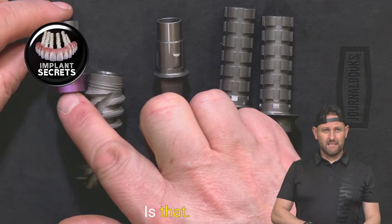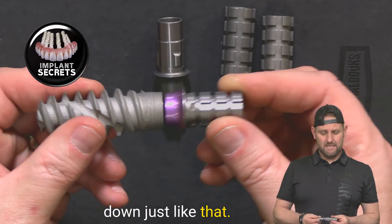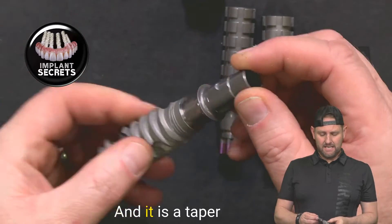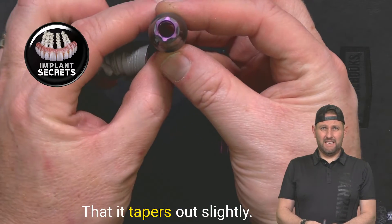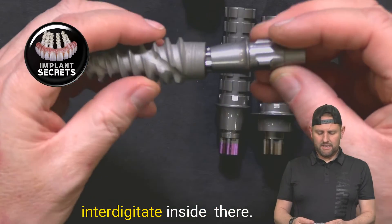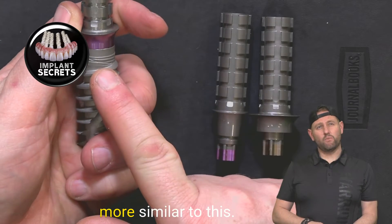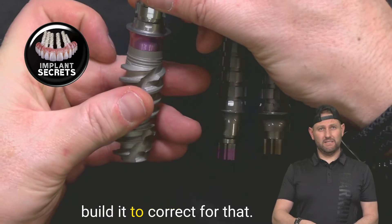This here is what we call a non-indexing abutment, meaning it doesn't index into the implant — it just attaches down like that. Versus this one here, where you actually see it index in — it locks in with a taper going inward, and there are hexes that interdigitate inside. So it really locks in. This indexing type is better for a single implant. If we're doing a bridge, then we need something more similar to the non-indexing, because implants aren't always perfectly parallel and this allows us to correct for that.